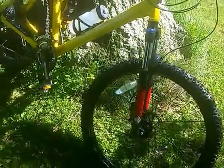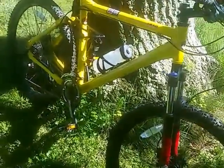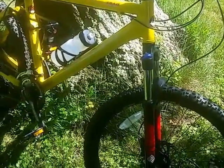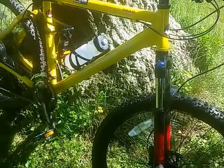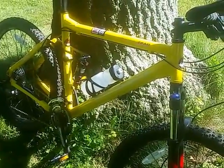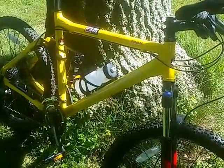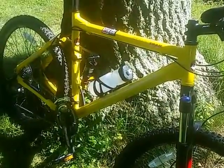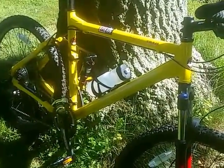Today I'm going to go over the Motobacane Phantom Trail DS. This bike is from directbikes.com and overall it is a nice bike. I took it finally for its first ride today on the trails. I used to live in Alabama and there weren't many trails. I moved back to Pennsylvania and there are plenty of nice mountain trails here to ride.